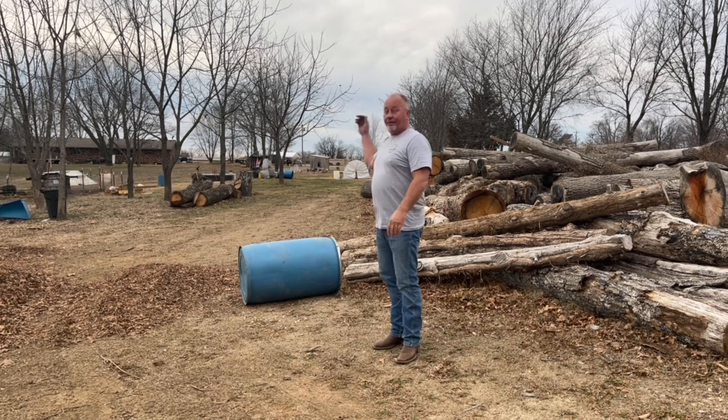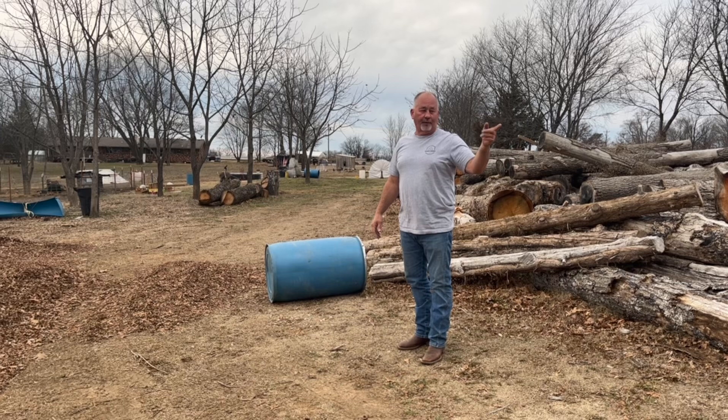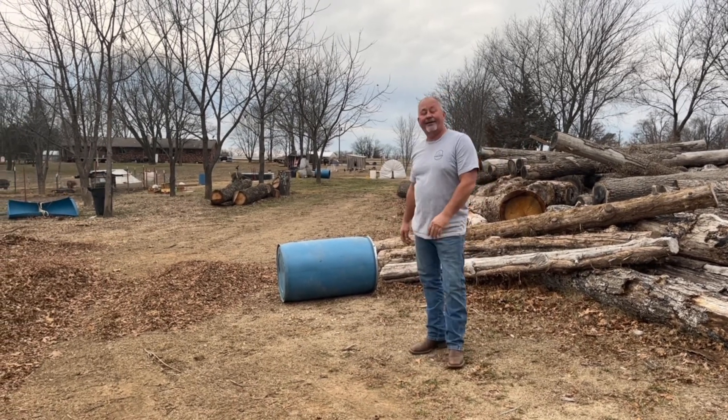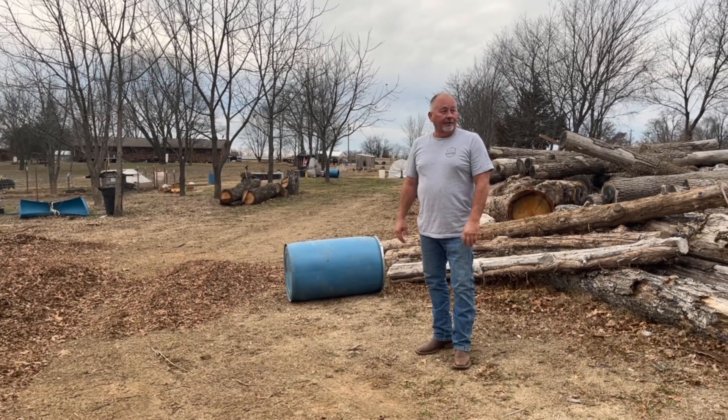I'll fill the other two up and get that other one after I feed tonight. I probably will not roll all of them down at once. That's feed day on the farm!